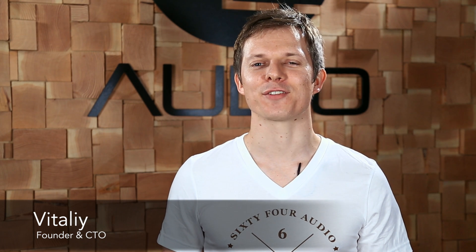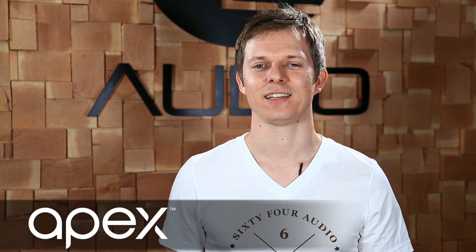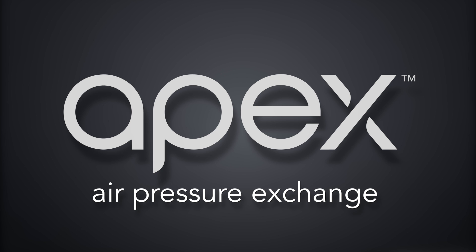Hi, I'm Vitaly, founder of 64 Audio. Today I'm excited to introduce a new technology called APEX. APEX stands for Air Pressure Exchange.